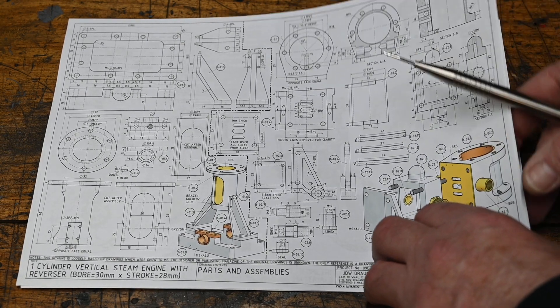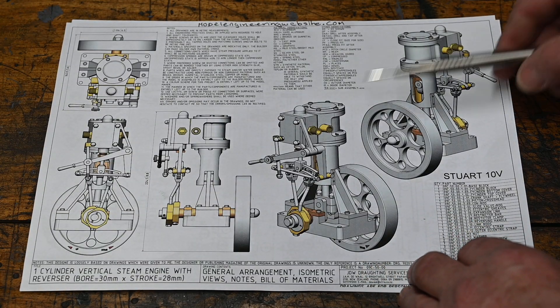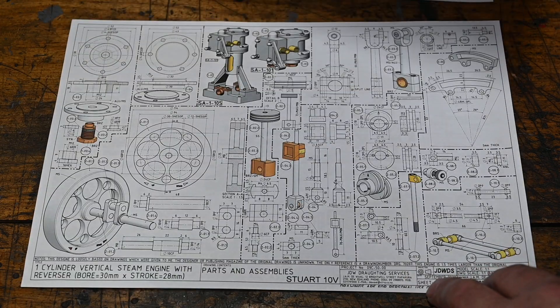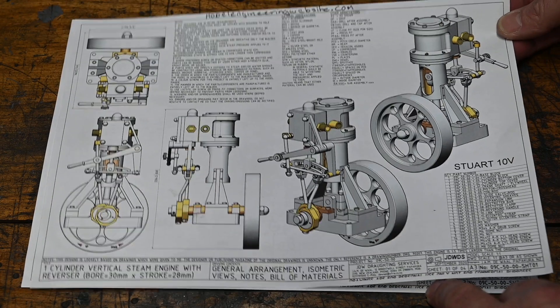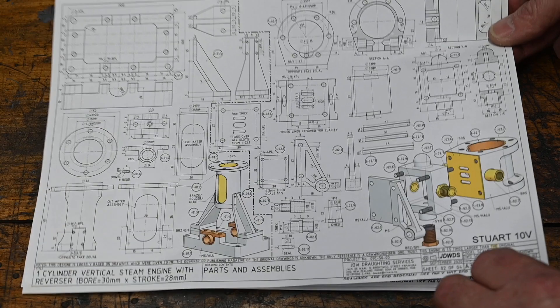There are only four drawings. They're quite simple and easy to read.